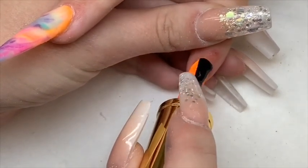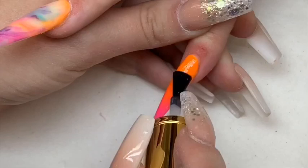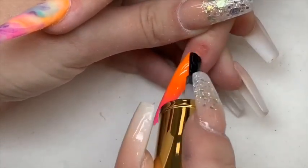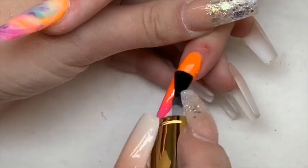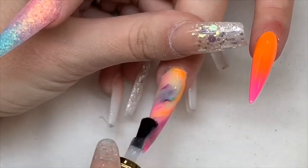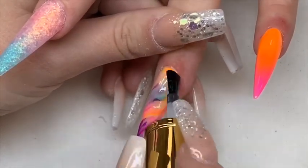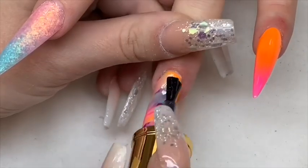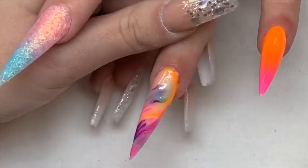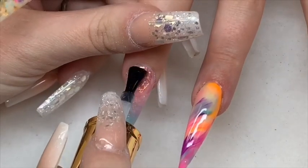For top coat I'm using the Glitter Balls no-wipe top coat. I'm going to pop this on, cure it for 60 seconds, and then we're going to use a Unicorn Chrome — I believe it is Unicorn Chrome Number One. Top coating the marble — I think this is honestly one of my most favorite marbles I've ever done, and I've done a lot. If you said to me you can only do one thing forever, it would probably be marble.